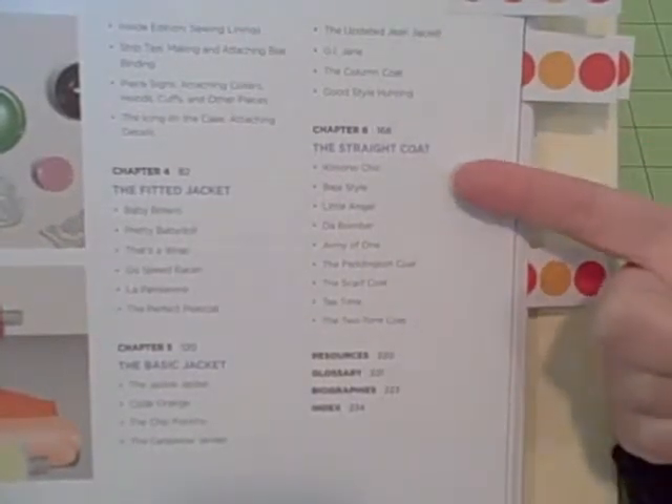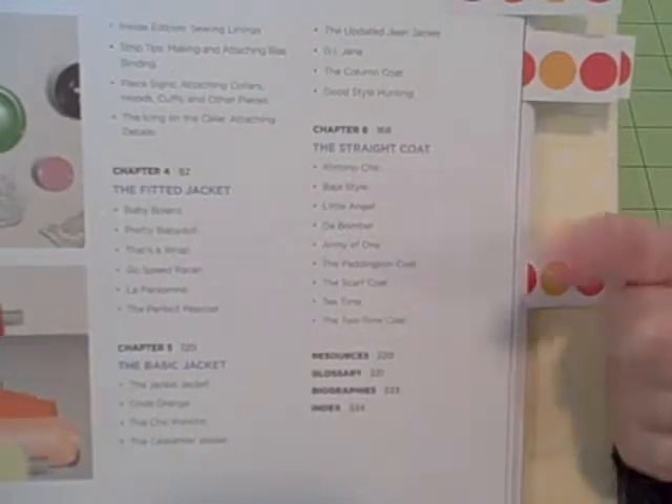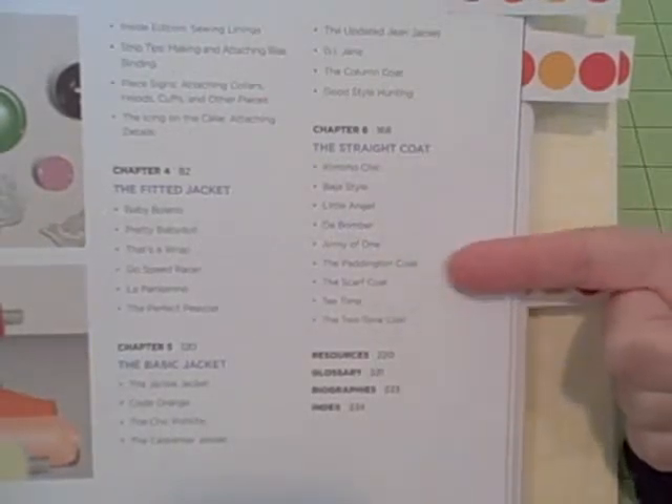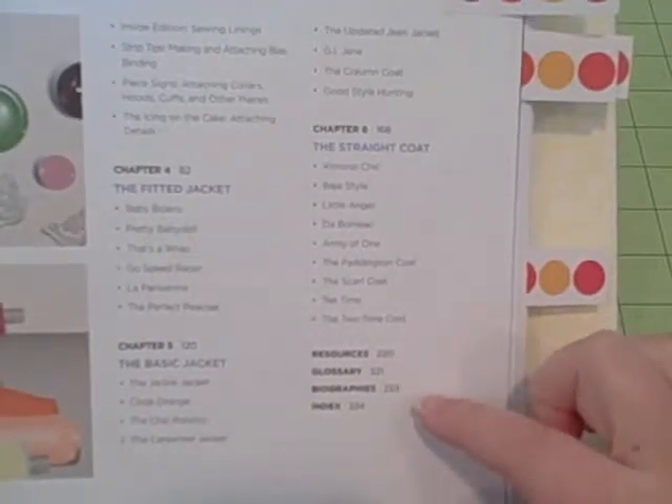Chapter 6 is the Straight Coat, which includes a Baja style, bomber, Army of One, and Paddington coat. And then at the back there's Resources, Glossary, and some other indexes and things like that.